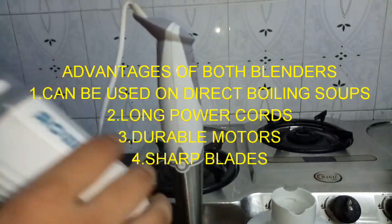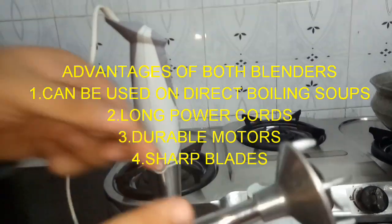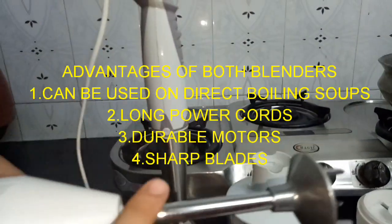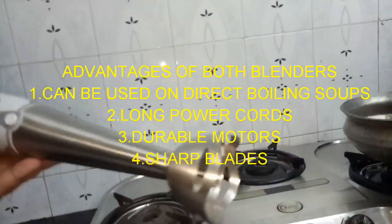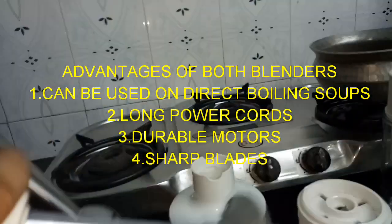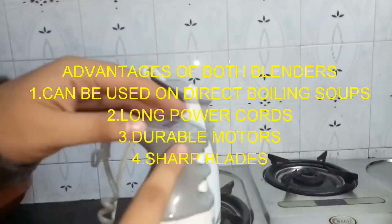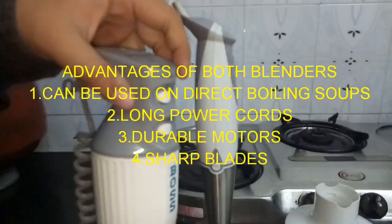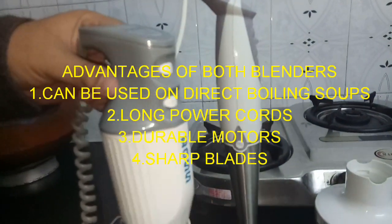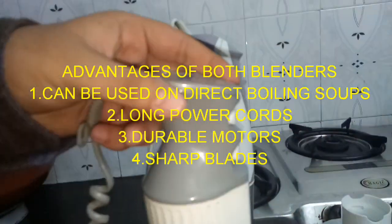Basically in India there are two types available. I suggest you use a blender with a steel rod or metallic rod rather than a plastic one. The blender I am recommending is the Big Boss, which I have been using for the past 8 years.